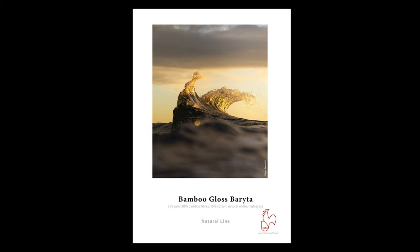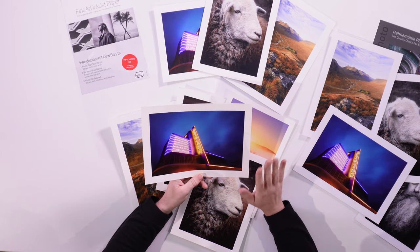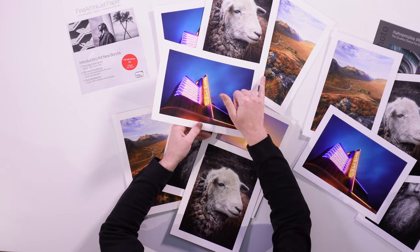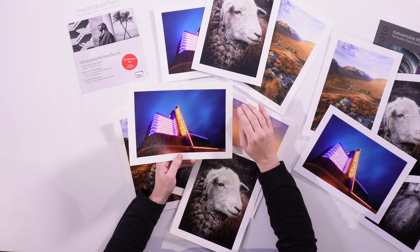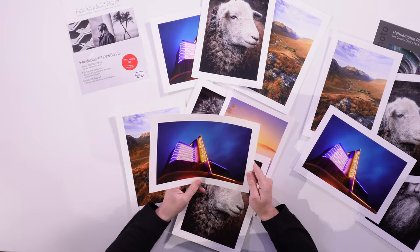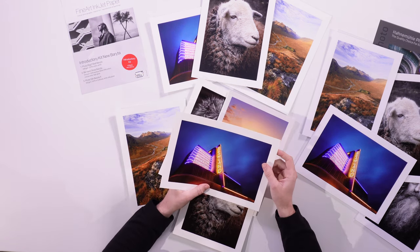Let's move on to something a little bit different — something with a bit of a shine and a bit of a gloss, which is the Bamboo Gloss Brighter. In front of me here I have the Bamboo Gloss Brighter. It's got this beautiful texture to it. It's 305 grams, 90% bamboo and 10% cotton. It has a natural white to it, so it's slightly yellow if you compare it to, say, a bright white brighter — it is a little bit warm. It reminds me very much of our Legacy, actually. It has this beautiful texture, and I think it's so unique, the textures HarleMuller get. It's just got this lovely kind of stippling texture to it — it looks beautiful.